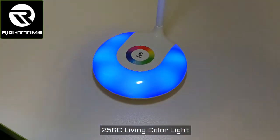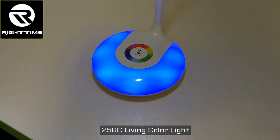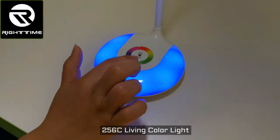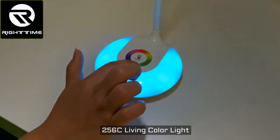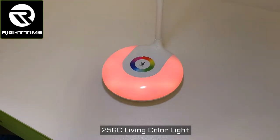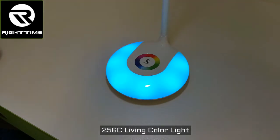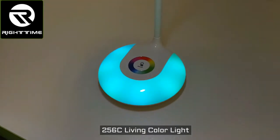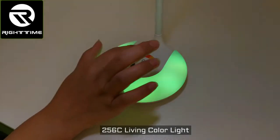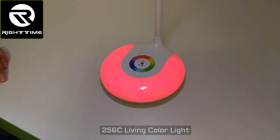This color can also change automatically by touching the power key for 3 seconds. Now the color is changing automatically. If you want to stop this automatic changing, you just touch anywhere on the color bar. Now color changing stops.